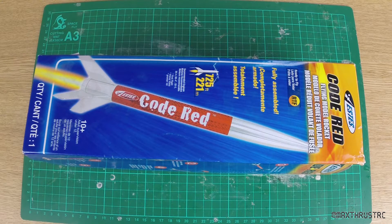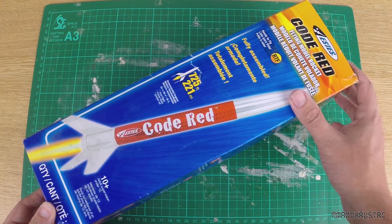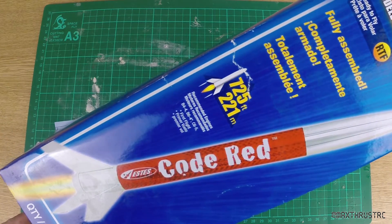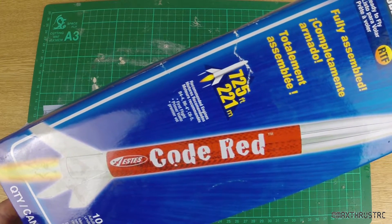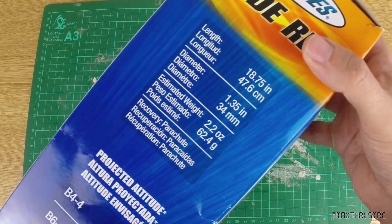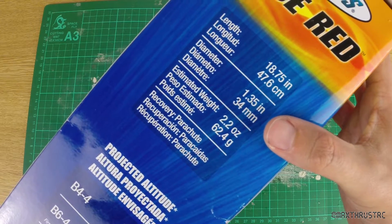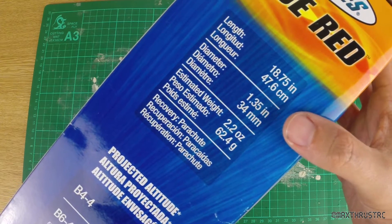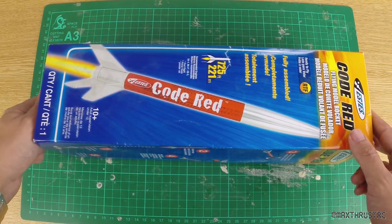Hello folks and welcome to Max Thrust RC and my look at the Estes Code Red. This is one of the ready-to-fly series. It's quite a large rocket really. On a C65, which is what we're going to be flying on, you can see 725 feet, so it's good for a more narrow flying field. You can see the dimensions more specifically right here: 47.6cm and 34mm diameter, and there's the inches variance for you there as well.